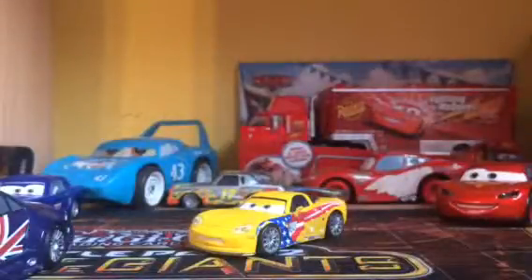Hey guys, it's me Disney Picture Cars Collector, and today I'm going to be doing a video on my 1:55 scale Jeff Corbett. So yeah, let's get started.